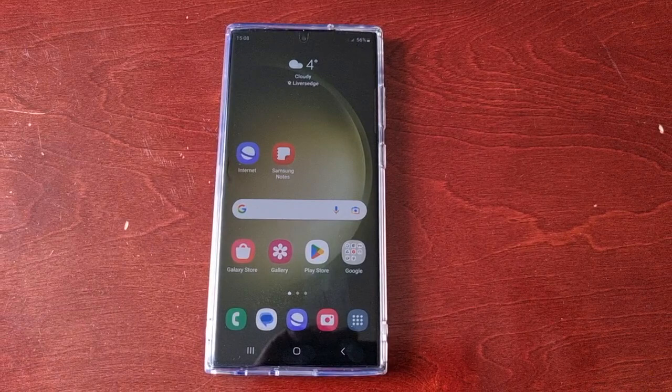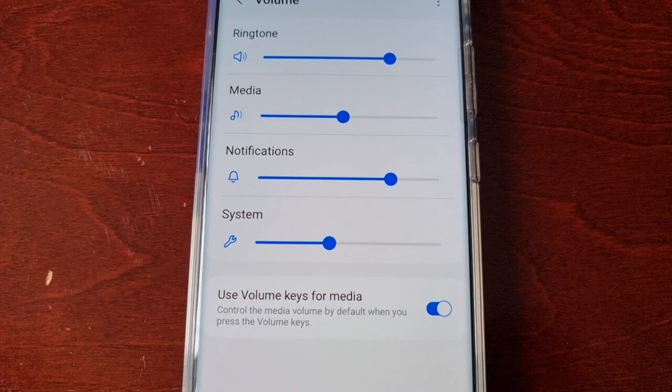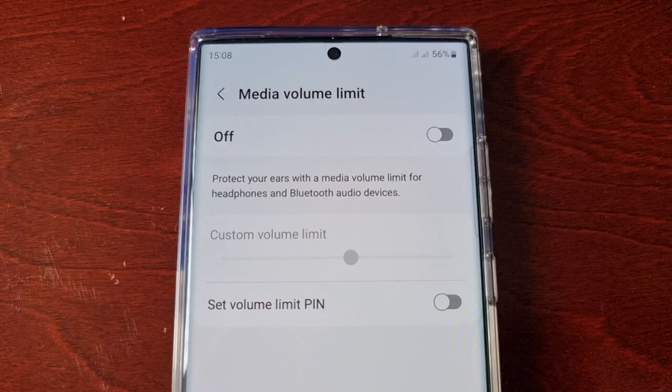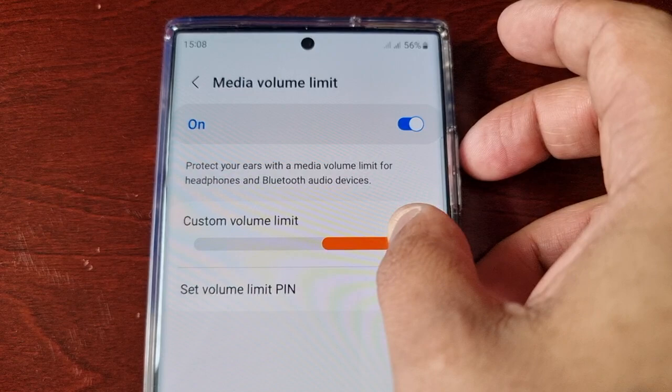I'm going to show you two ways to do this. The first way is to pull down the notifications, go into Settings, and scroll down to where it says Sounds and Vibration. Select Volume and then up here in the top right hand corner select those three little pins. Here you will see Media Volume Limit — select it. By default Samsung have turned it off, so just turn the little switch on.